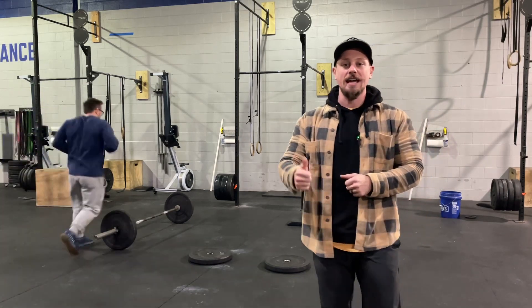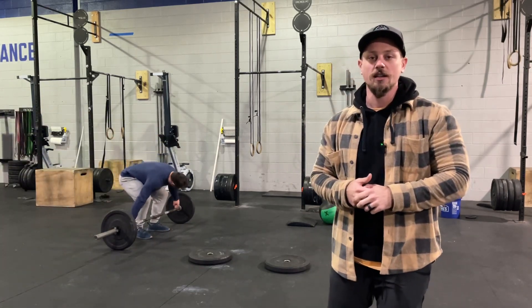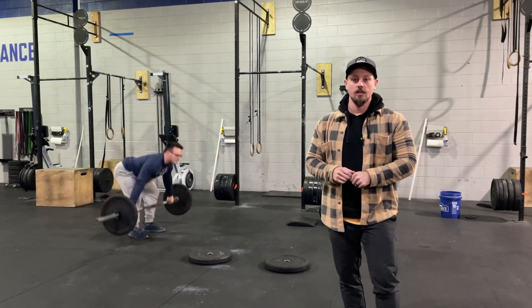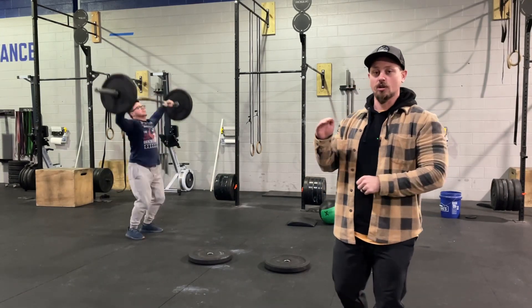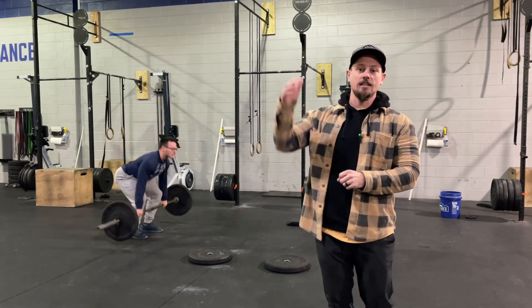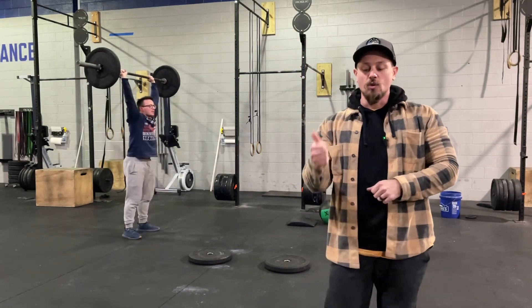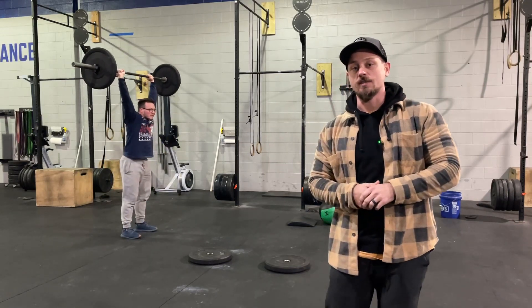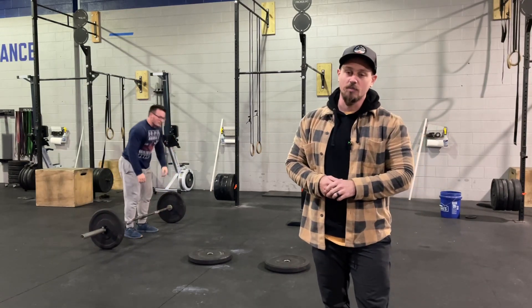At 3-2-1, athlete 1 leaves the holding area. You can do a snatch or a clean and jerk — totally up to you — as long as the bar goes from the ground to fully locked-out overhead. RX is 135, intermediate is 115, and scaled will be 95.